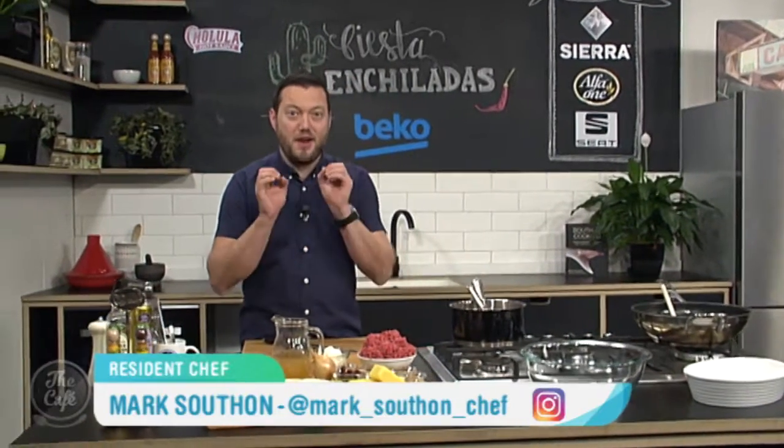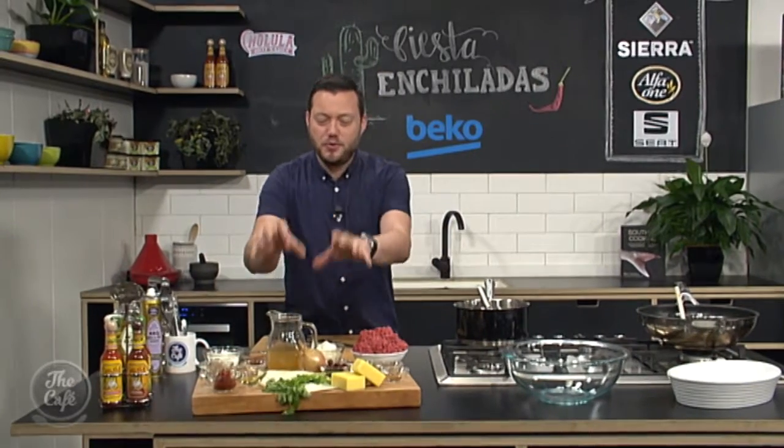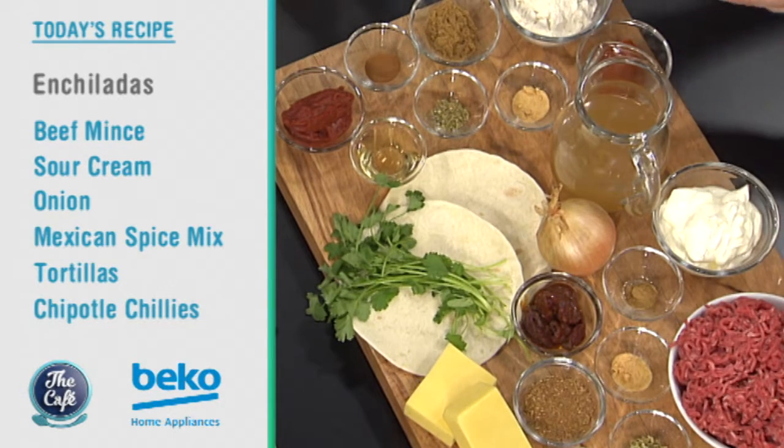Now there's some food to warm us up this winter. Mark, you've got a spicy Mexican dish for us this morning. That's right, we're going Mexican and we've got enchiladas. So this is a really quick, easy recipe. Basically what we're going to do, we've got tortillas. We're going to stuff them with a beautiful cheesy meat spice mix, and then we're going to make an enchilada sauce.